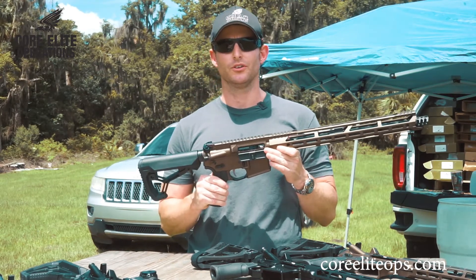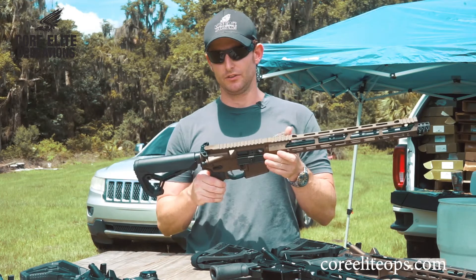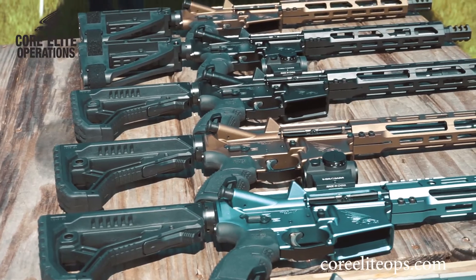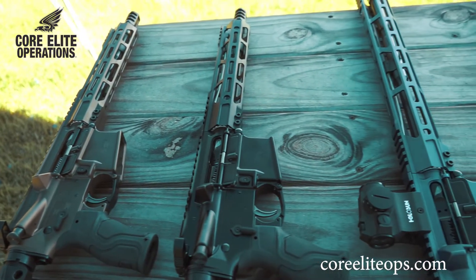The reason we do four pounds is that with the nickel Teflon triggers, they will break in over time and actually become even lighter. So they get smoother and smoother as you go.